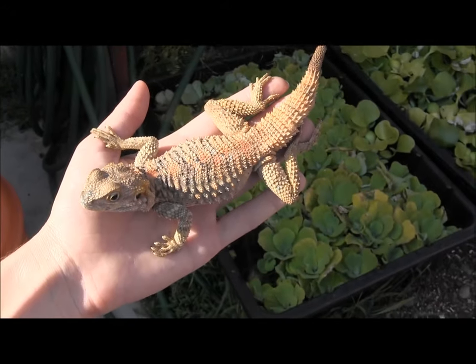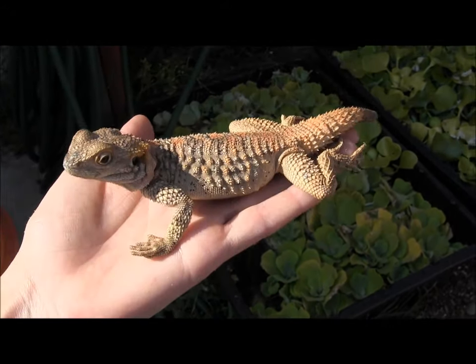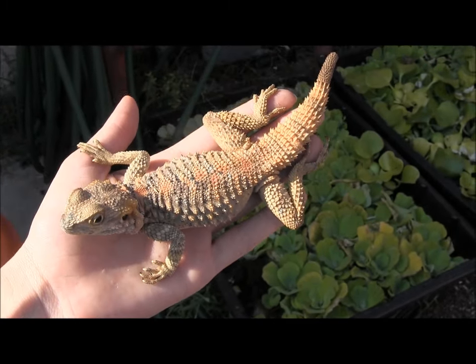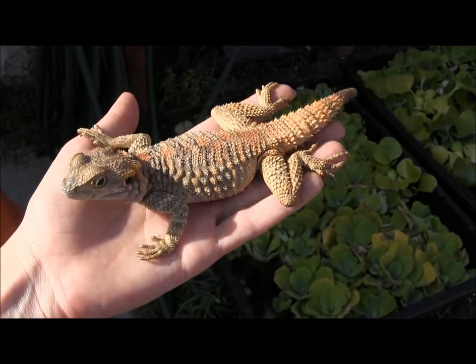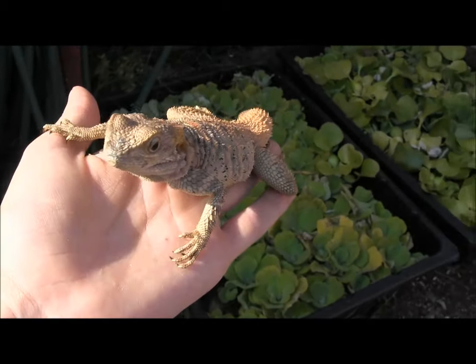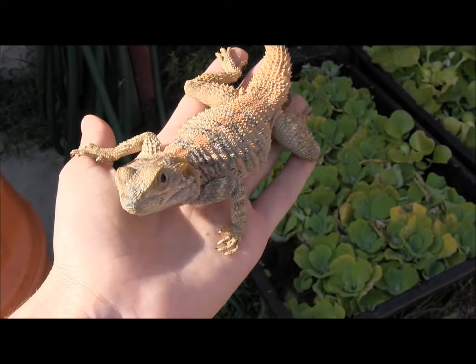These guys should have a nice hot basking spot. You want to give them a basking area that's in the high 90s, even 100 degrees or more, if you have a large enough cage that can accommodate such high basking temperatures. On the cool end of the cage you do want it to be about 75 to 80 degrees.